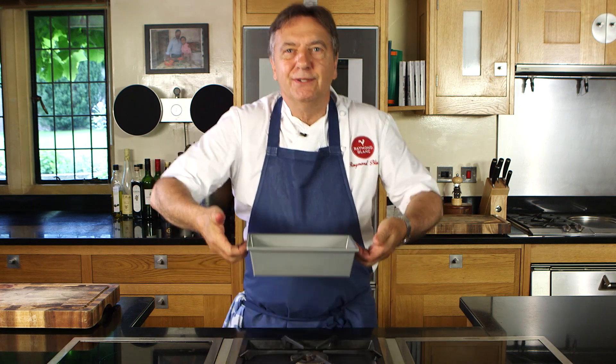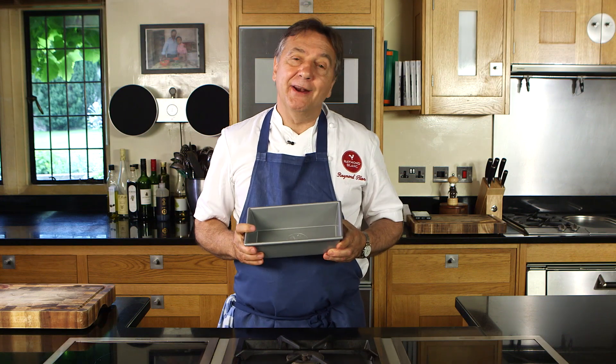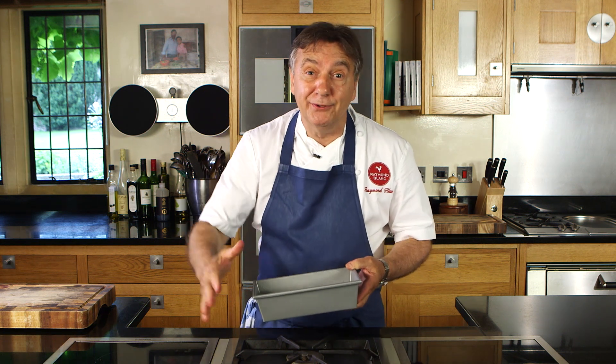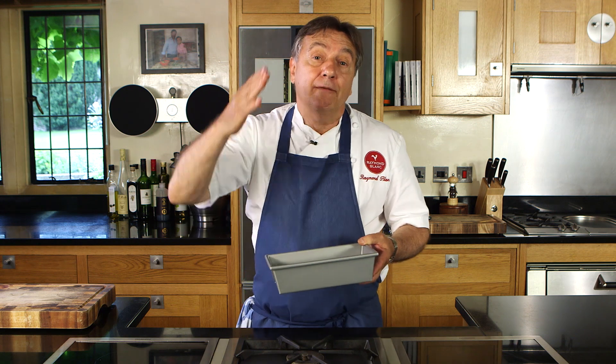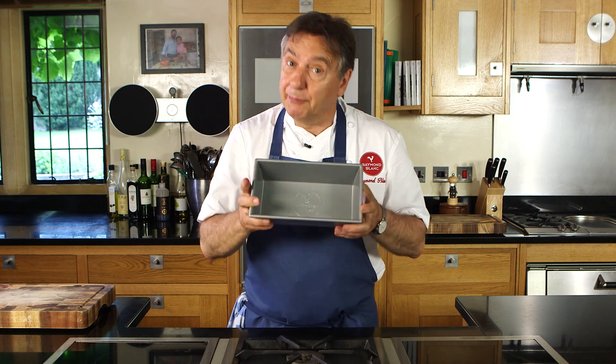It has a beautiful consolidated rim on the lips which also allows you to carry it, and of course it is nonstick. Today I'm going to cook a great favourite of mine — lemon drizzle cake. My mama and my grandmother used to make this fantastic cake for a special feast at Epiphany. I love the smell of this cake, and that tin will provide brilliant conduction for a perfect bake.